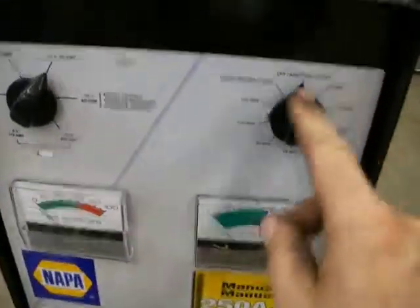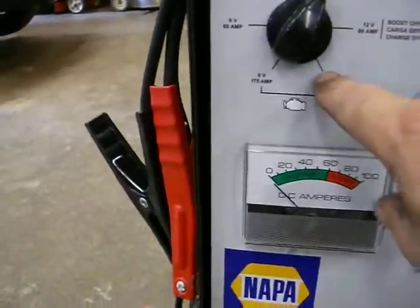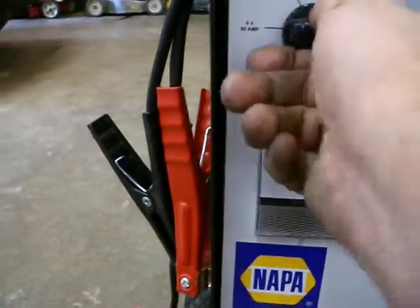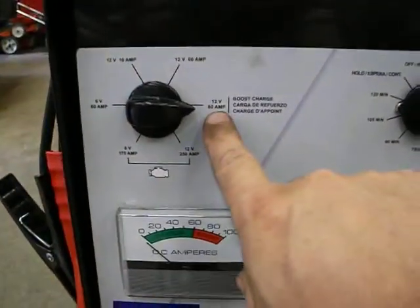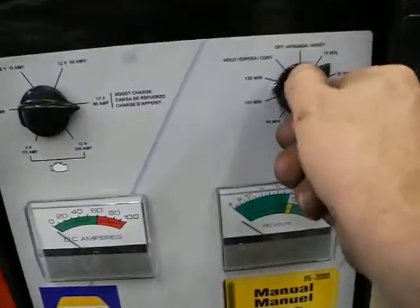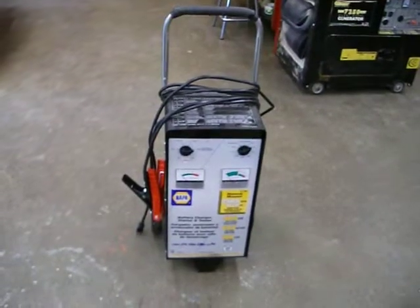Lastly is the roll cart charger — same idea. Before you put the clamps on, make sure it's disconnected. Put the clamps on your battery with a good connection. Make sure it's in the off position before you plug it in. Then plug it in and set it to 12 volts. There are different ratings: 12 volts at 10 amps, 12 volts at 60 amps, and 12 volts 80 amps which is the boost charge. Normally if we want to start a vehicle with a poor battery, we'd put it at 12 volts 80 amps. Then move the timer to about 30 minutes and let it sit for just a couple of minutes to charge, then go inside and start the vehicle.